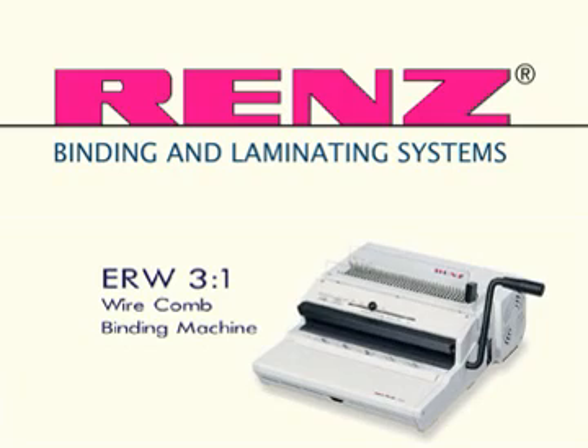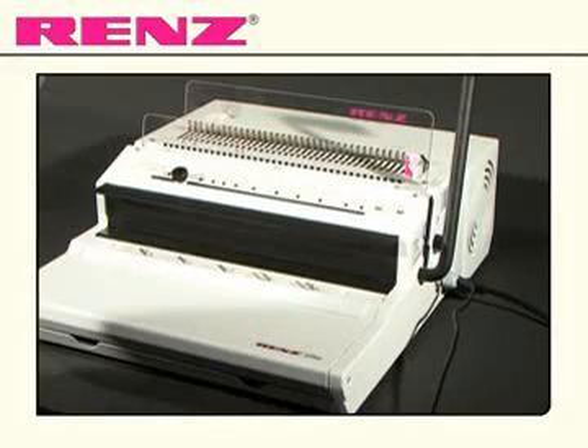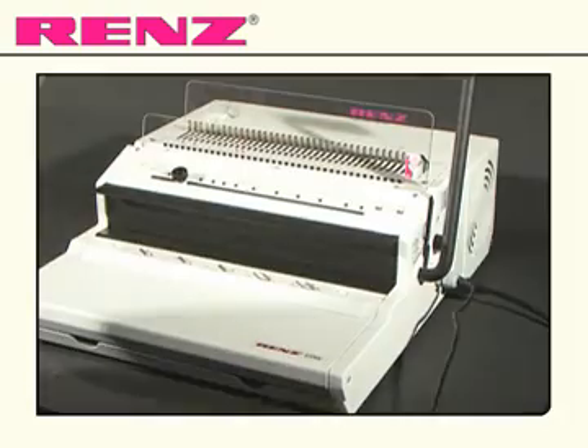Introducing the ERW from Renz. The ERW is the electrical 3 to 1 pitch model for punching and ring wire binding, with additional features offering the user a greater degree of speed and comfort.